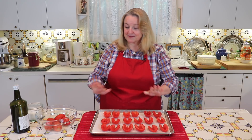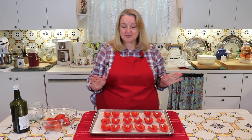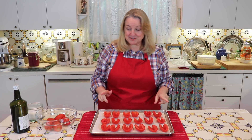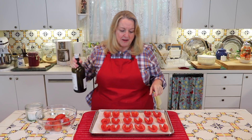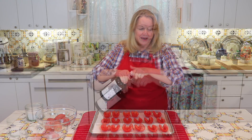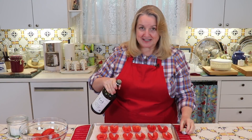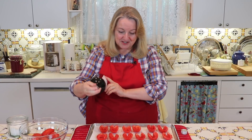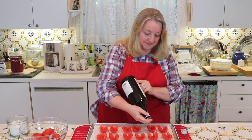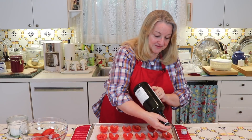I was able to fit about nine Roma Italian plum tomatoes on my baking sheet, and that's really a flexible amount — it's not set in stone. Whatever size of tomato you're using and whatever amount you can fit on is fine. The next thing we're going to do is take some olive oil. For this amount of tomatoes you're probably going to need about a quarter of a cup, but again this is very flexible — not an exact science. Just sprinkle each tomato with a little bit of olive oil.